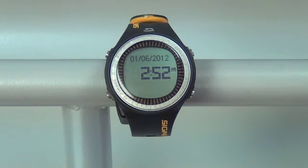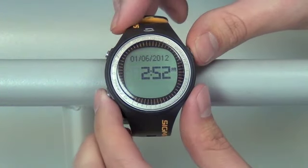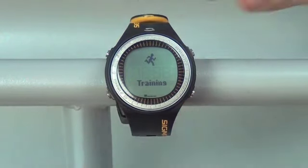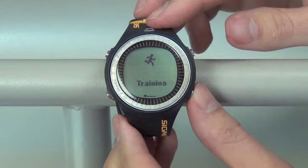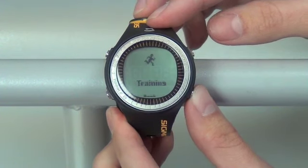Push and hold your top right hand button, bottom right hand button, and bottom left hand button for three seconds all at the same time until we get back to the main screen of the watch. Once we're there, we can check and just make sure we're in English — which we are. And you're all done.